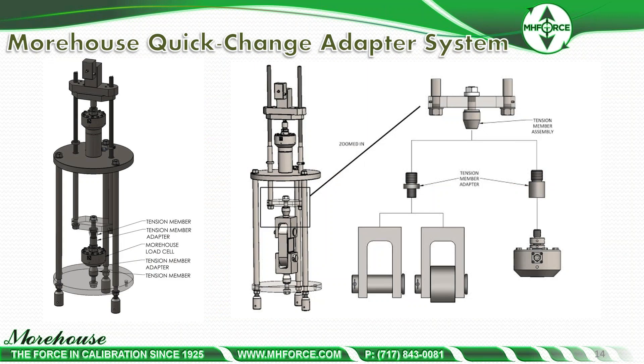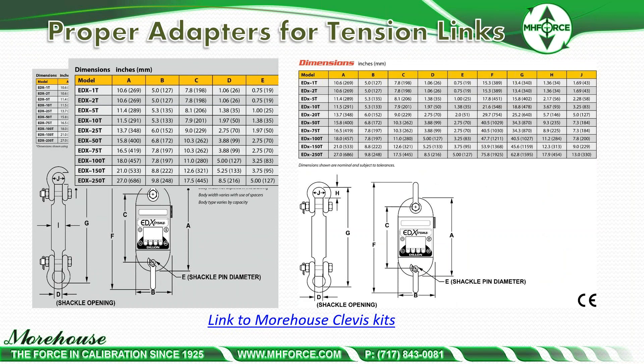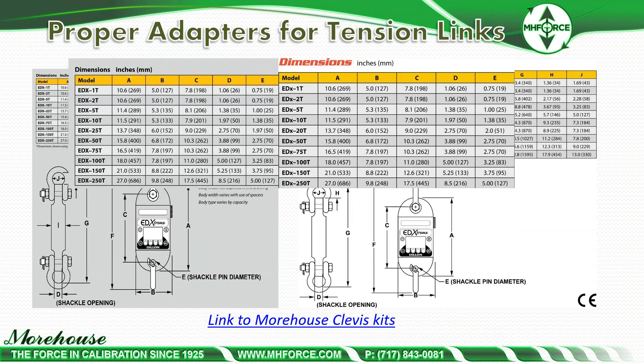Here are the quick change threaded adapters and a clevis. The adapter can thread directly into the clevis, or it can thread into an adapter that then threads into an older clevis. We recommend the newer clevis systems — our engineer looked through everything so they match the proper pin sizes in the kits. Here's a picture of one of the kits.